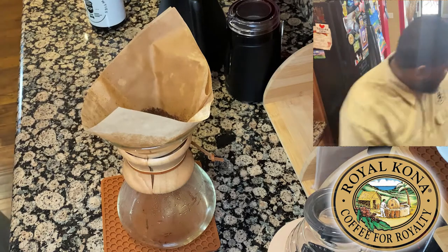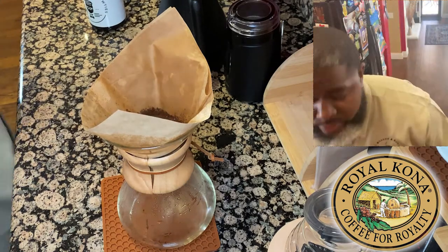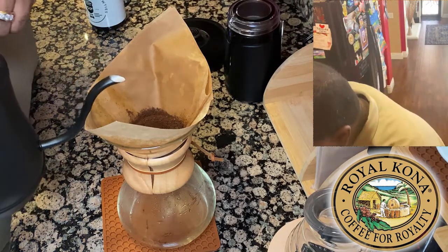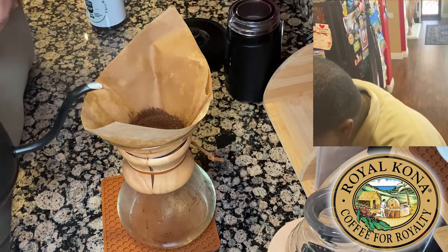I have my trick from Y Samaya — take the scoop and make a little indentation into the mound of coffee. Now we're ready to introduce the water to the coffee grind.